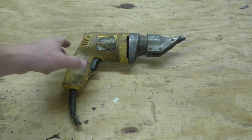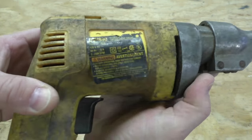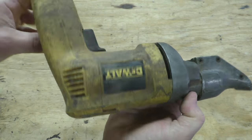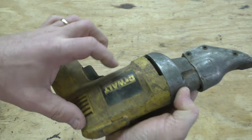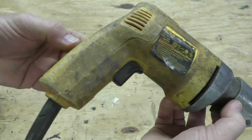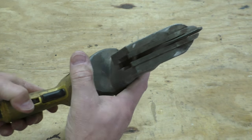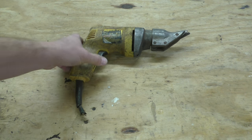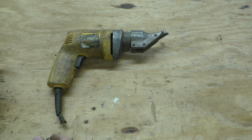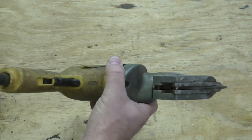Here is something I got for free out of a dumpster dive — a set of shears, a DeWalt DW890. The end is cut off and it looks like it's seen better days, but this is just cosmetic damage from being tossed around in the back of a truck or toolbox. This is actually in really good shape. When I first saw it I almost didn't pick it up, but I came home and did some research — they still make this, and it's $170 new. So this is definitely worth saving.